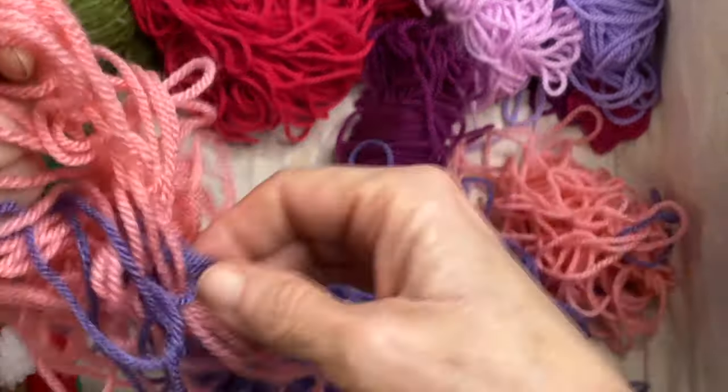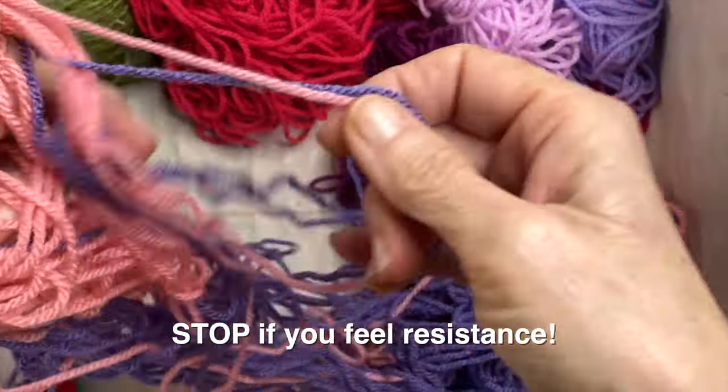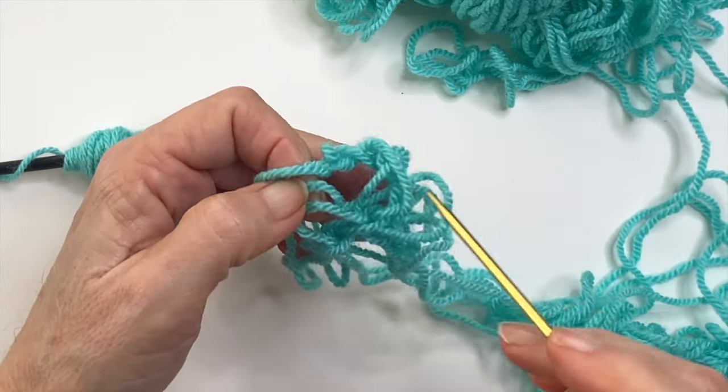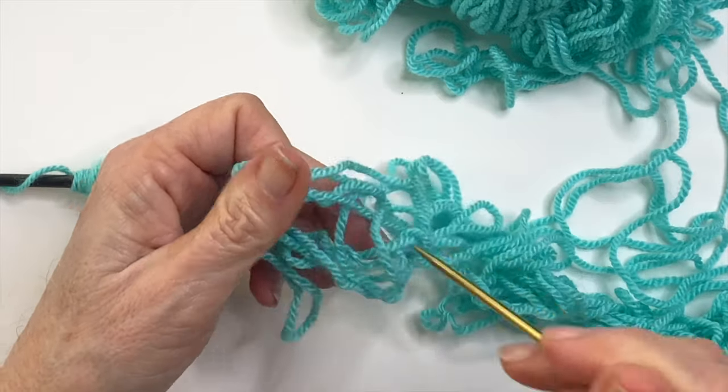If you feel any resistance, stop and go back to creating more gaps and spaces. If you have a tight spot, a knitting needle is great for this — it will really help loosen things up and sometimes you can even see the source of that tie or tangle.